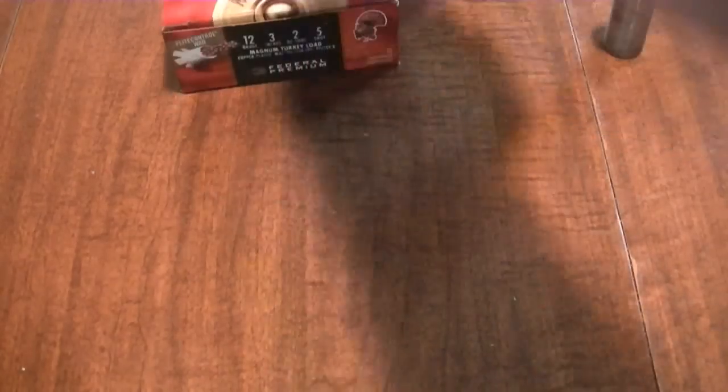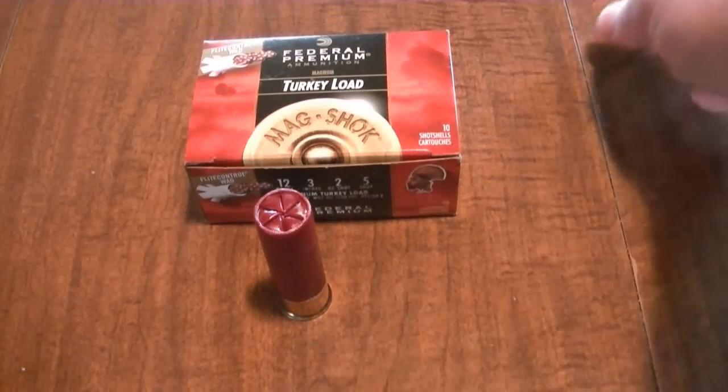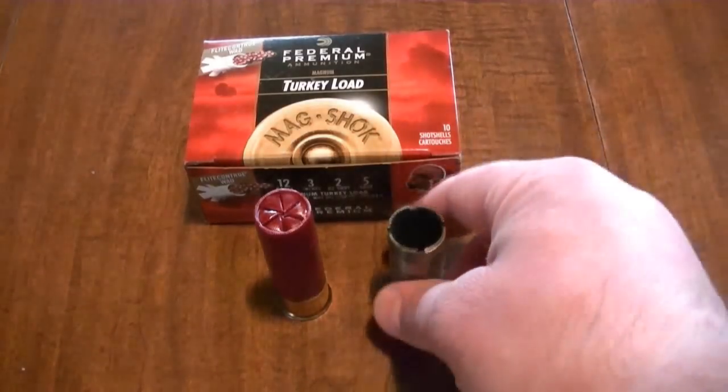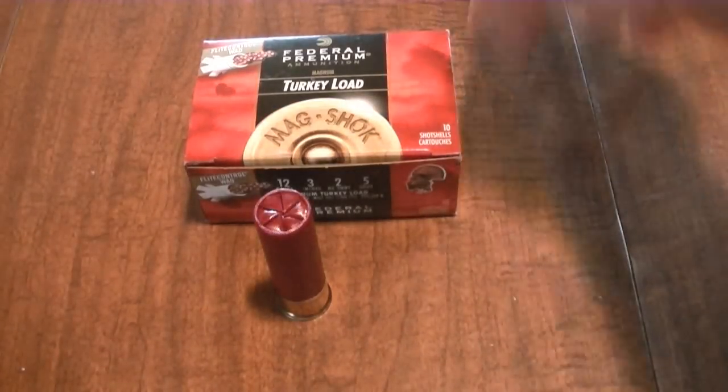I already posted the two videos of the Federal Premium 3 inch at 35 yards and 25 yards. And just to show you, these are the Federal 3 inch shells, and this is the Benelli Modified Choke Tube — she's a little dirty, I've got to give her a little cleaning here today.